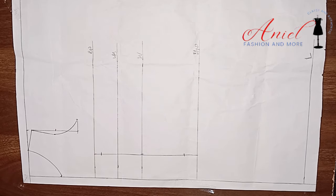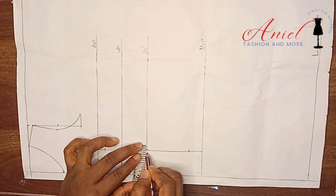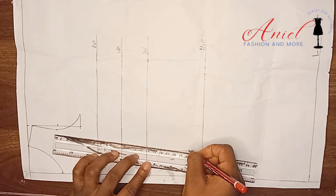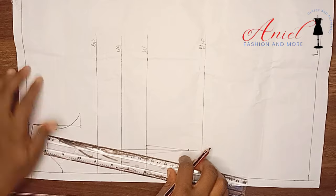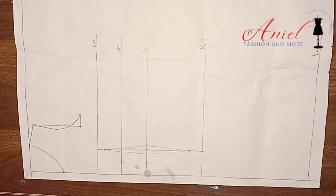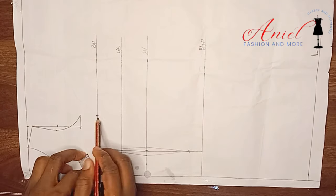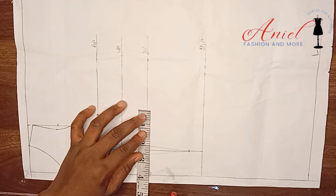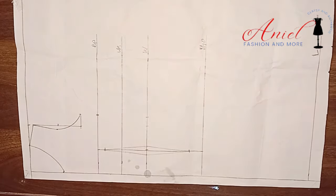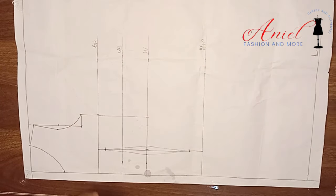On the bust point, come down by 1 inch. After marking those points, input your dart intake, divide it by 2 and share it on both sides. Connect your dart from the bust point to the waistline, then from the waistline to the hip line. Divide your bust by 4 and input it, then divide your waist by 4 and input it. Whatever dart intake you made use of, return it back to avoid shortage on the waist area. Please remember to return it back.